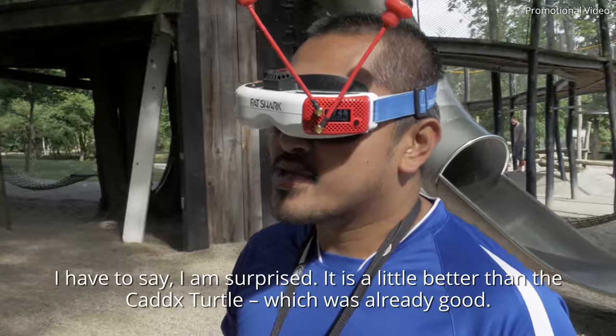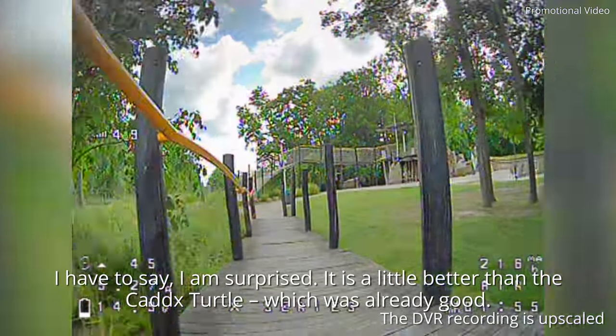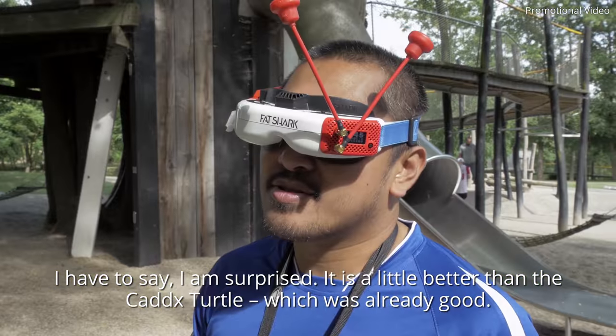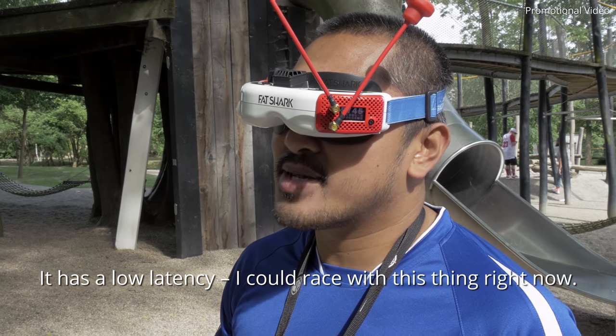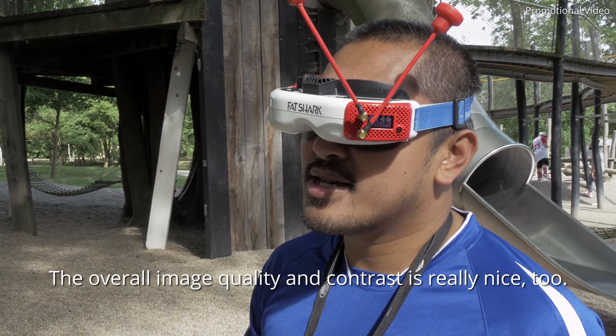And the FPV feed? I have to say, that really surprised me. It's a bit better than the previous version — it's better than the Caddx Turtle. From the latency, it's great. With this part you can really fly low to the ground. From the images and the contrasts, it's really awesome.